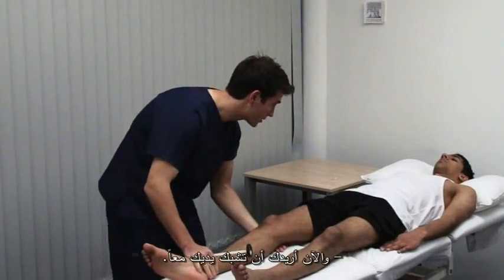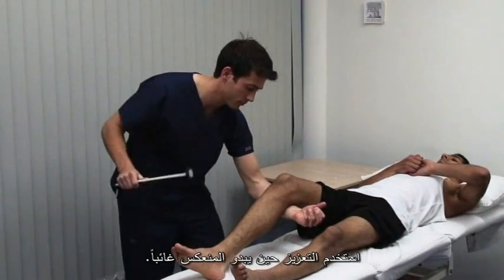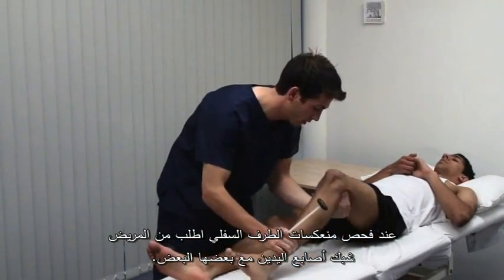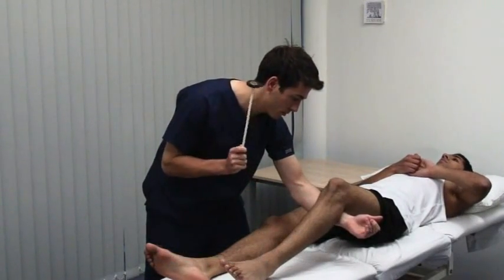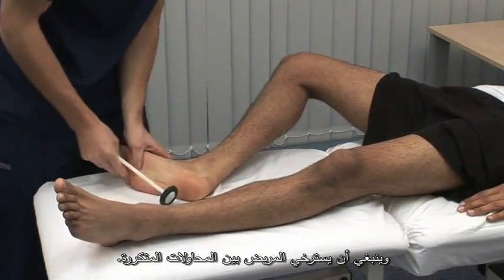This time I want you to clasp your hands together. Grip when I say grip, but not before. Use reinforcement whenever a reflex appears to be absent. Grip. When testing the lower limb reflexes, ask the patient to interlock the fingers and pull one hand against the other. Grip. This is called the Jendrassik manoeuvre, and the patient should relax between repeated attempts.